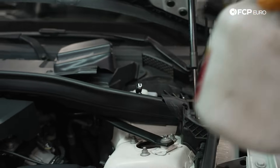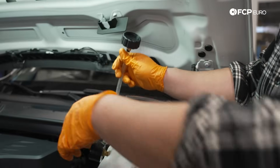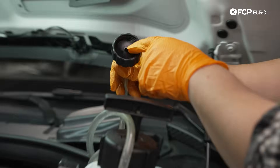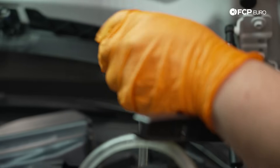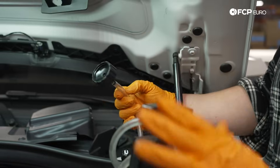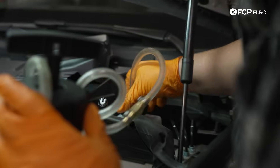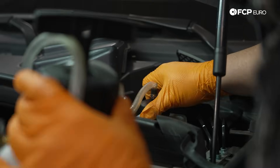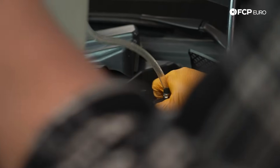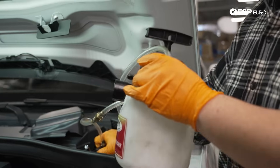With your new Motive power bleeder, once you have joined the two lines together — whatever adapter you choose to run to your bottle — make sure that your gasket is sitting in place as well; that comes included with the kit. We're going to thread this on with the reservoir empty. This is just so that we can check the system for leaks as well as our tool for any leaks. Last thing we want to do is waste a bunch of brake fluid. Screw the cap on nice and tight to your reservoir.